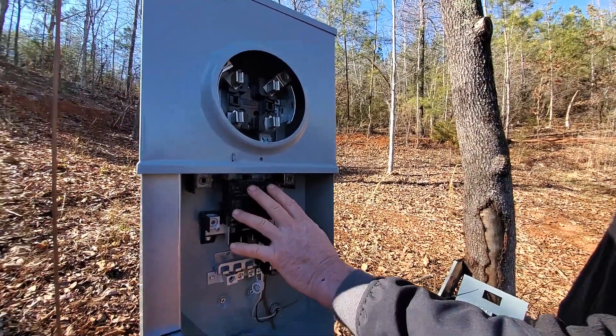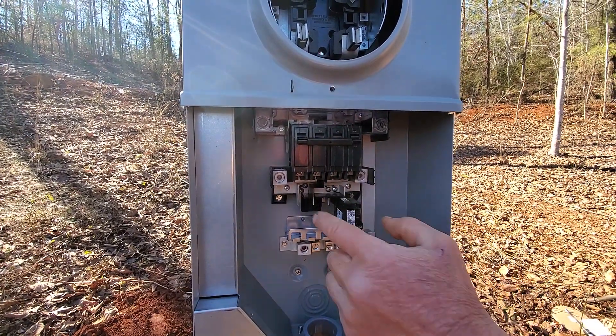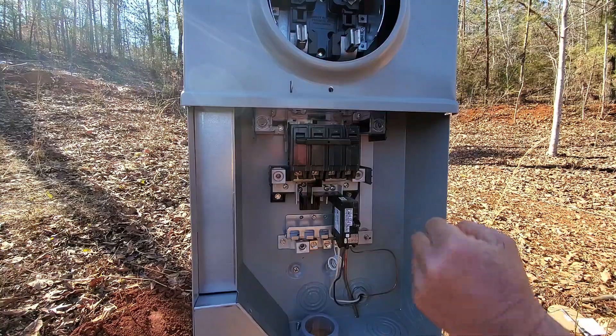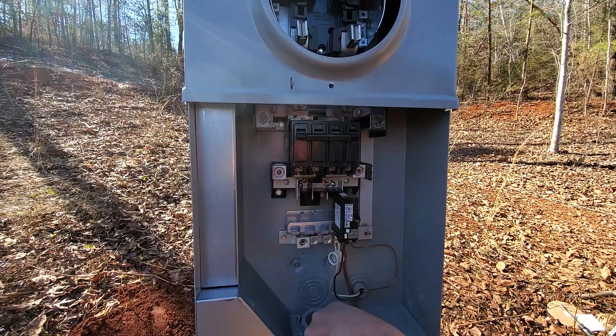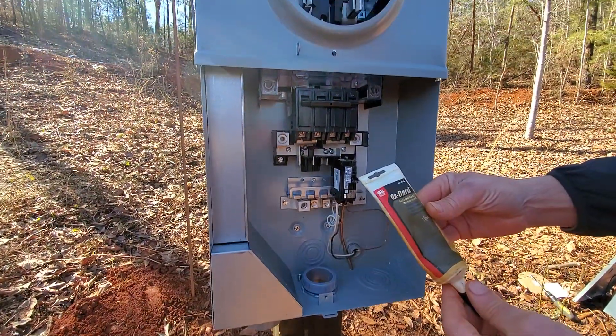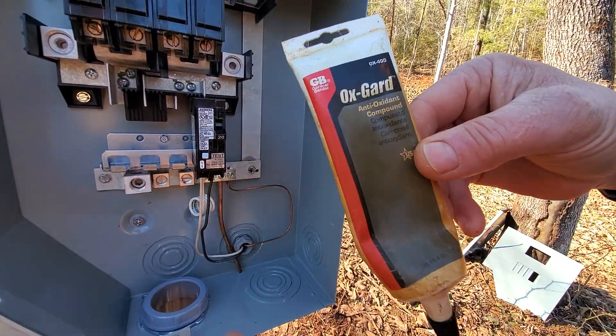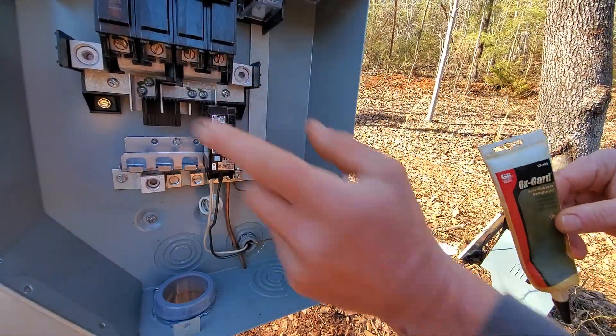Down below, this is a 200 amp panel to turn power on and off to the house. The wires going to the house will connect there, there, there, and there, and go through a pipe underground to the house. We use this antioxidant compound to help protect the wires when they get connected in different areas — it keeps them from oxidizing.